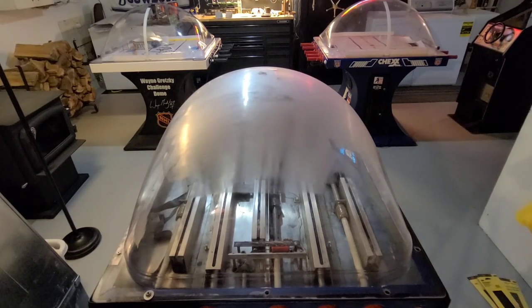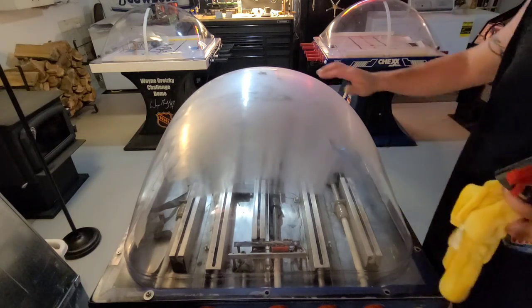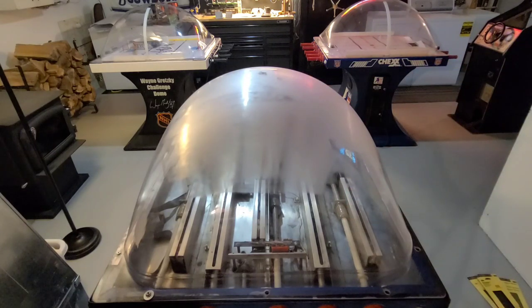I'll go at least to about 1500 grit. Once I hit 1500, I'm going to do the whole dome — that's when you start doing the whole dome. 1500, 2000, depending on your scratches. Some won't even require going to 400 — you can start at 2000 and get all the surface scratches; at 2000, just do the whole dome. I'm on the 1500 grit now and you can start to see the haze from the 800 grit. Don't let this scare you — it's normal.